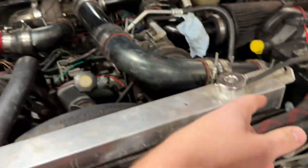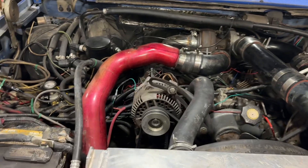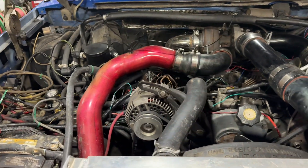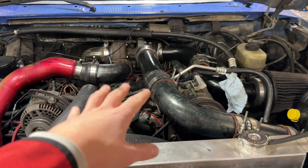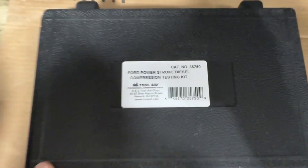It also has a 6.0 intercooler and some custom eBay piping. This is a 6.0 cold-side intercooler pipe that I failed to powder coat because it didn't fit in the oven. But anyway, let's get to the teardown and the compression test.